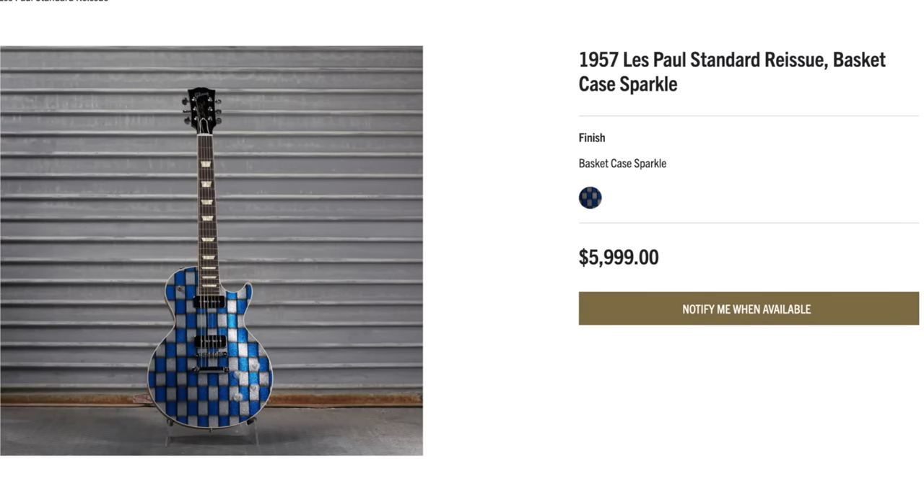Were we back to our normal upload times this week? Unfortunately not. The mod collection was about an hour late, and the demo shop was about an hour and a half behind our usual schedule. Either way, we've got some cool ones, starting off with Basket Case Sparkle 57 Les Paul.